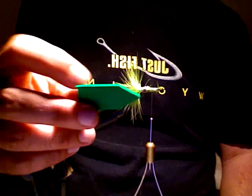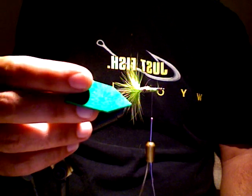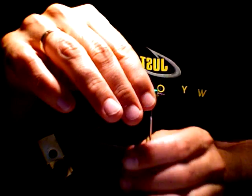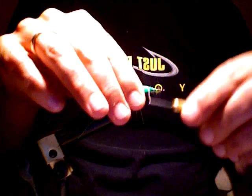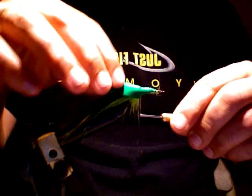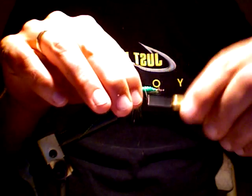Using the craft foam — this is the thin stuff. You can get it thicker, just depends on what you want the fly to be like. Run that up on there, back a little ways, maybe a little further. Strap it down tight.